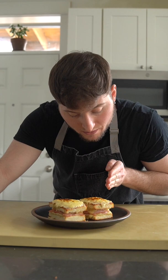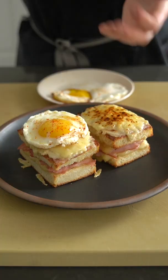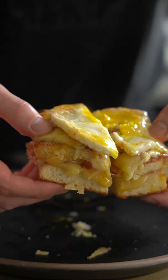The only difference between a croque madame and a croque monsieur is the egg. Which one do you prefer? Let me know in the comments below — croque monsieur or croque madame. If you're asking me, I'm a madame maniac, simply because the monsieur doesn't have an egg on it, so why would you choose the one without the egg?